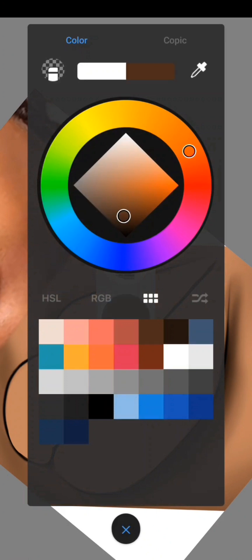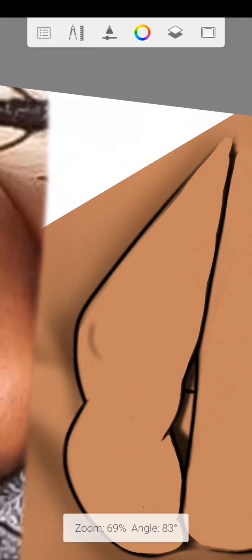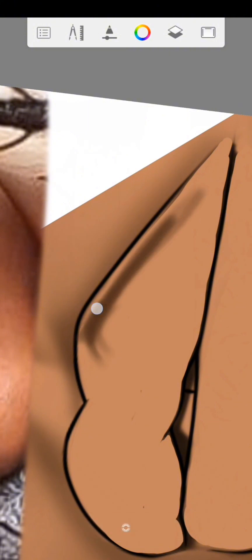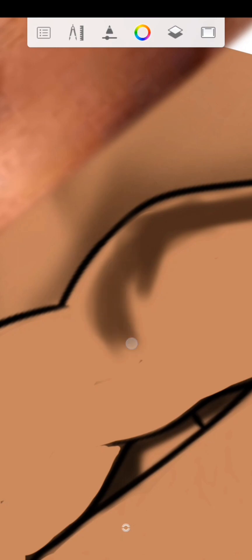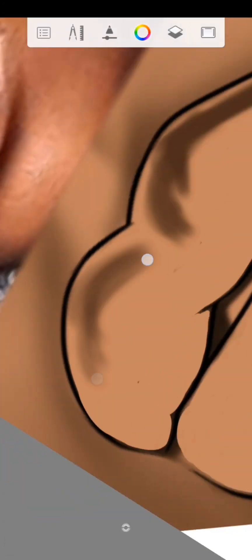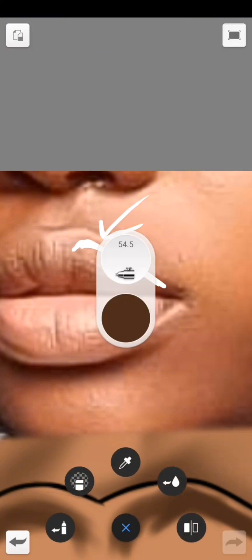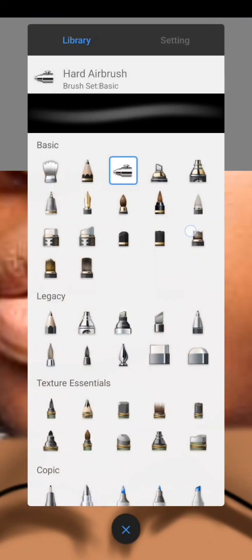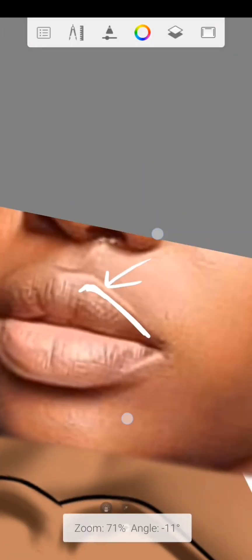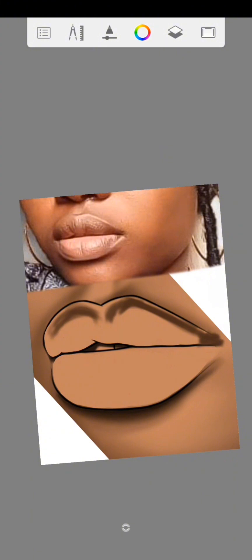Go back to your lip color and start doing the shading like this. Once you are done with this part, use the hard eraser to erase the white markings. Then you know what to do next — use your smudge brush to blend.